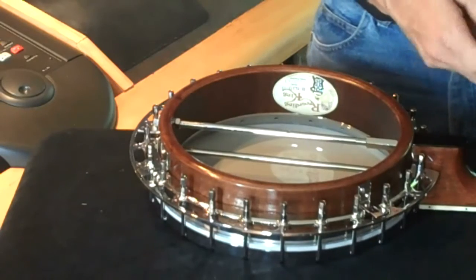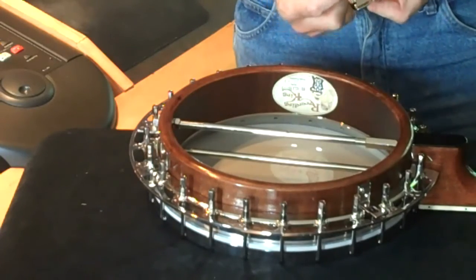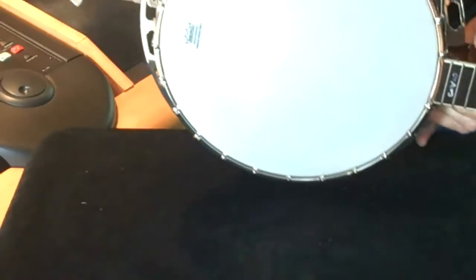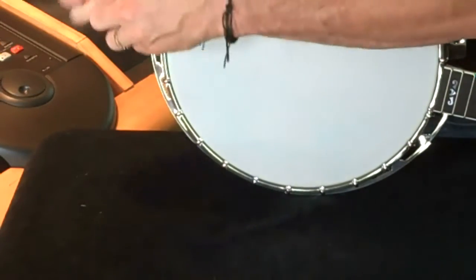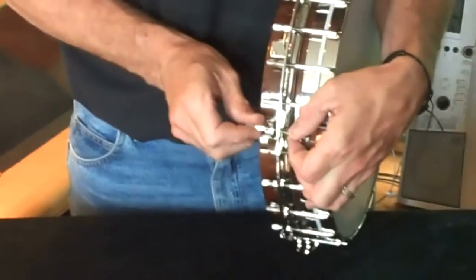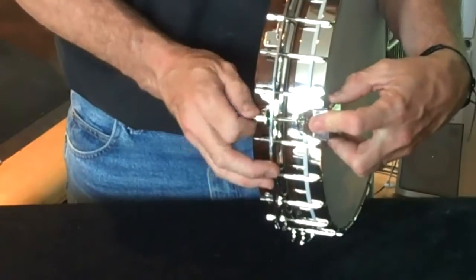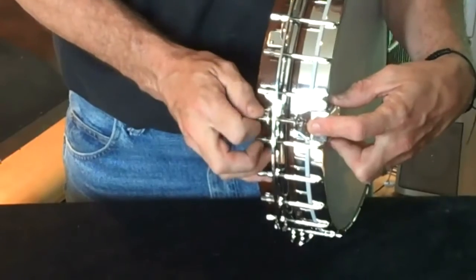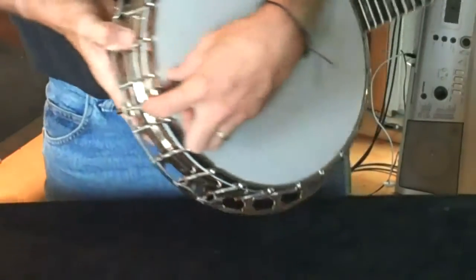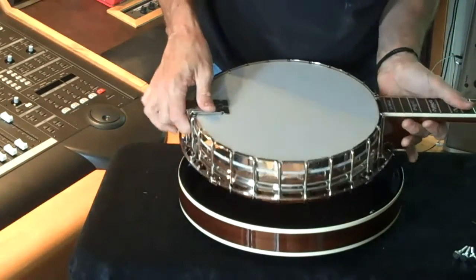Now we can install the tailpiece. Simple setup — Presto tailpiece, as used on the early Gibsons and later Gibsons in fact, but the renowned pre-wars used by Earl Scruggs back in the day. Very simple tailpiece — just goes through that mount and then we're going to put the nut on the bottom. Some people like to put the nut on a little bit so the tailpiece is floating; some like to screw it down so there's more tension. I'll have it about there — just floating above.